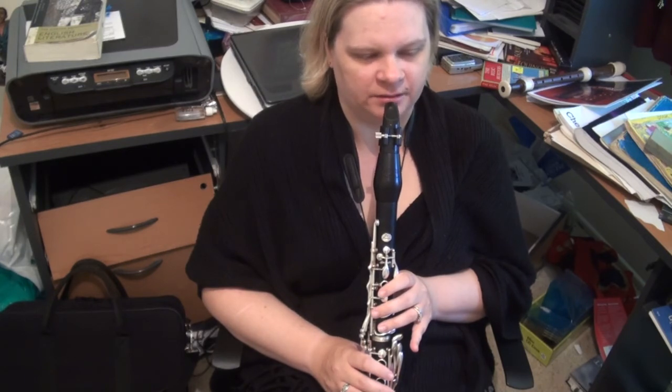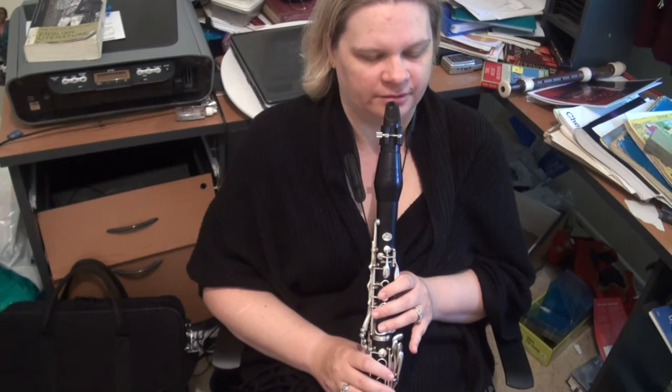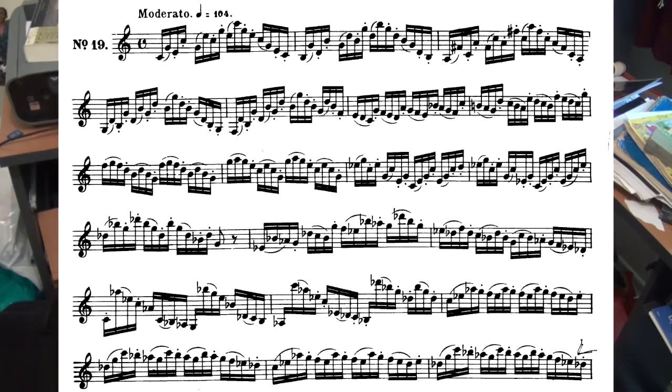The first two and a half lines are simply C major, D7 going to G major — it's all very straightforward. And then we veer into C minor halfway through the third line. It's all very straightforward.